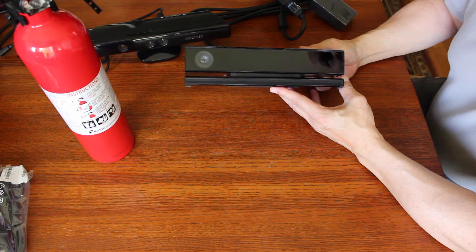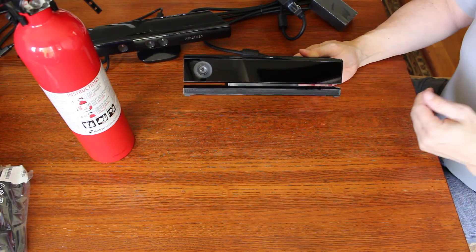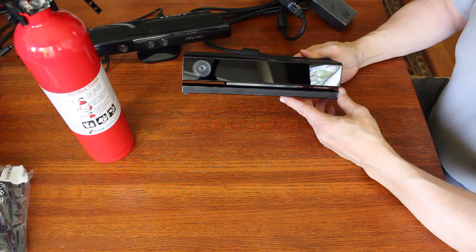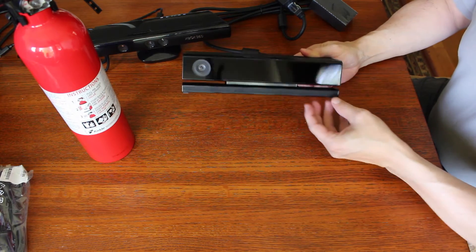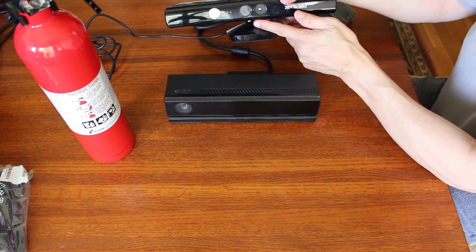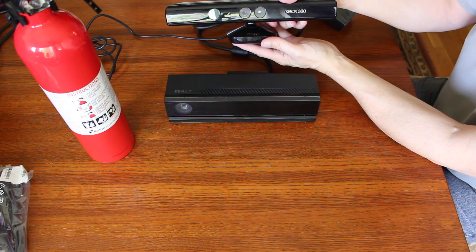This one works a little bit differently than the first generation. It's basically an IR flood and then you have an IR sensor. The microphone array is down here. On the original one, this is actually motorized and can tilt up and down.